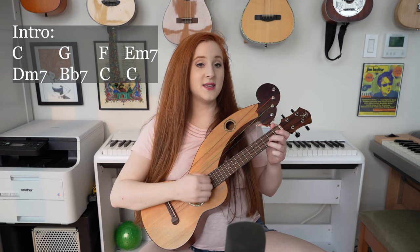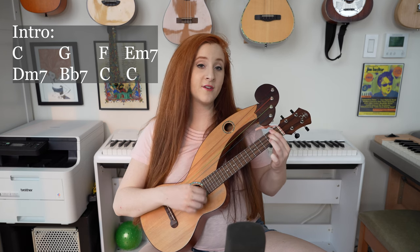So first we have the intro: C, G, F, D minor 7, D minor 7, B flat 7, C, and C again.